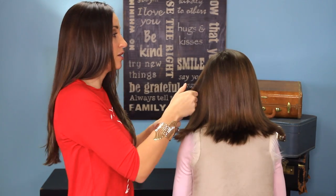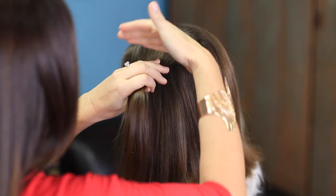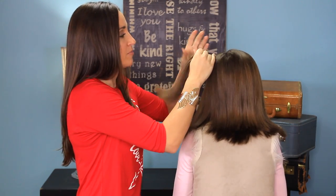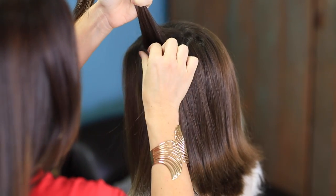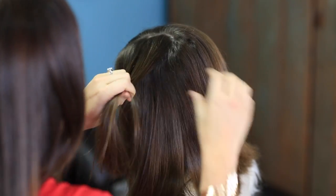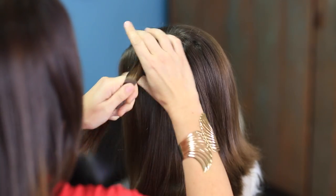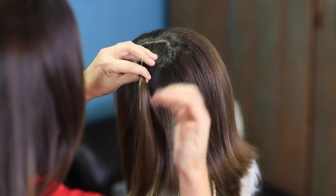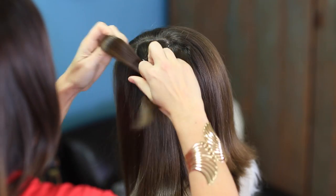Now, to begin this hairstyle, what I'm going to do is take a little section just right here on the side of her head. I'm doing it on the light side of her part line because I think it just falls a little bit better. But I'm just kind of making a rectangle, and it doesn't have to be exact — it can just be close. Grab a little clear elastic, and I'm going to put that elastic in not totally cinched down against the head, but just towards the top of the head.